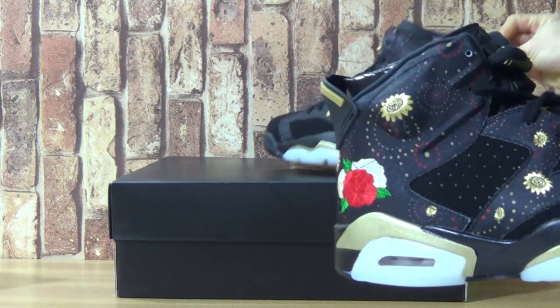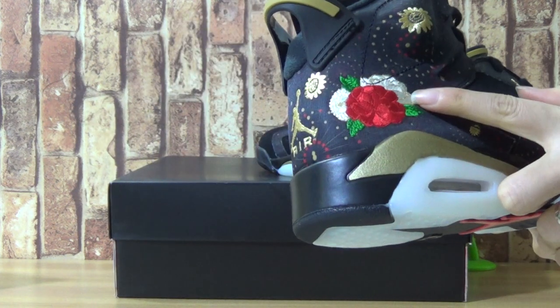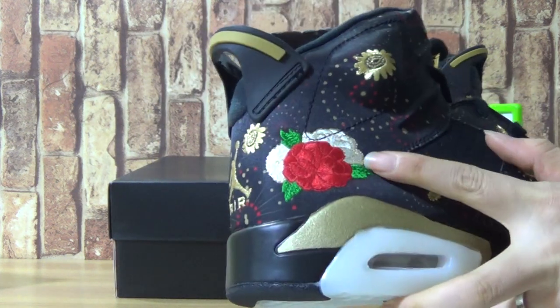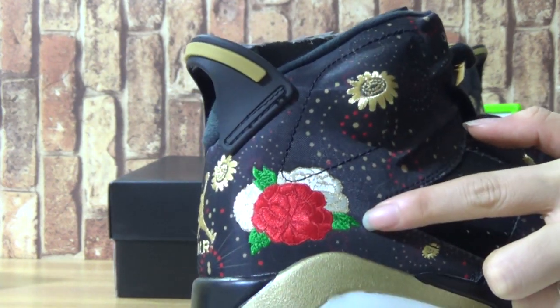Let's come to the new shoes. It's a beautiful patent on the shoes. Now what the shoes are like? And this is the size of the shoes.